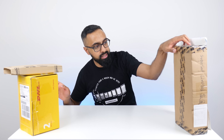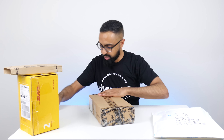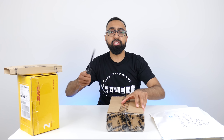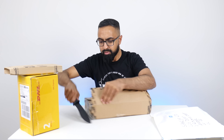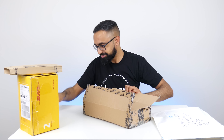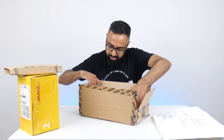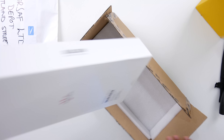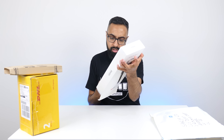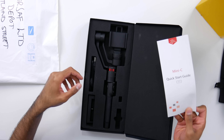What should we go for next? There's this box here. Let's go ahead and open this one up. So what is this? Moza. I believe this is a gimbal — the Moza Mini C. Yes, it's a gimbal. Cool.